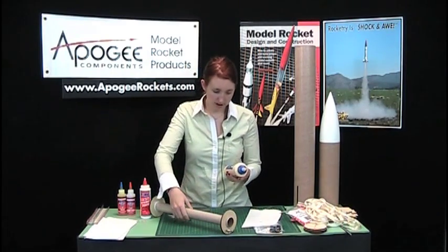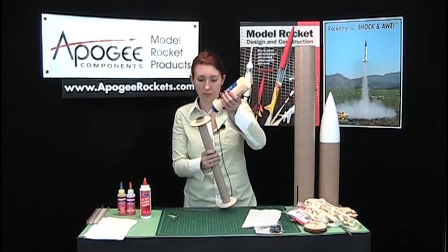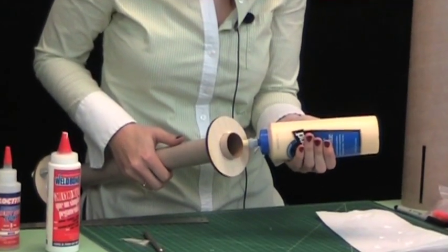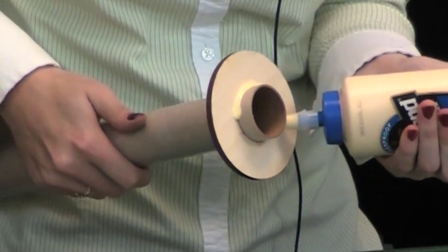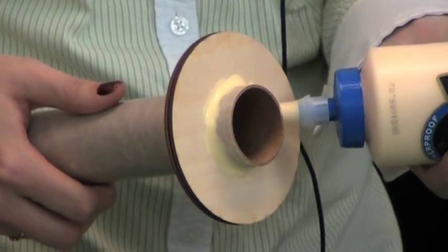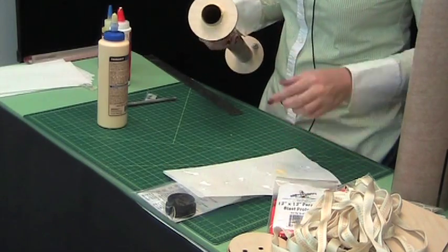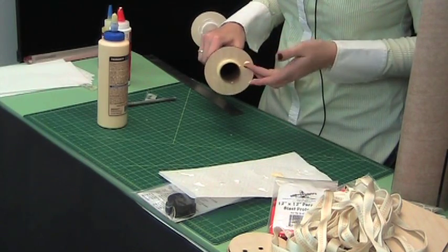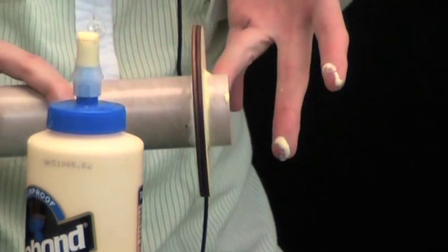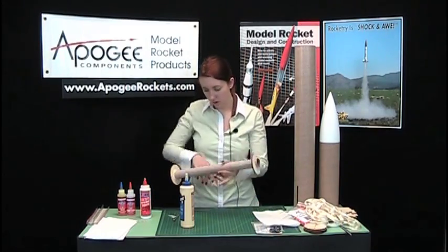Here we're using Titebond wood glue. We'll put it on this side first, then take off the excess, and keep doing that to each side of your rings.